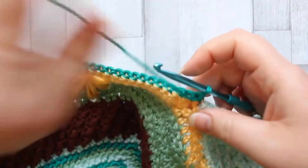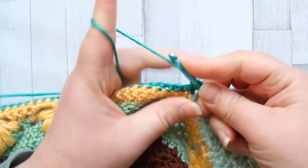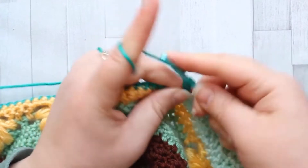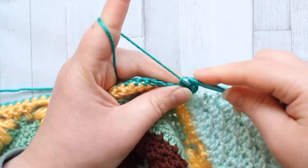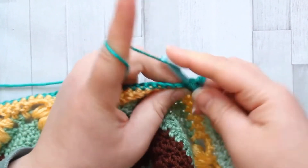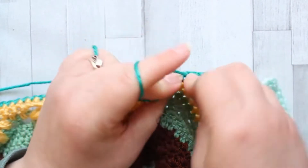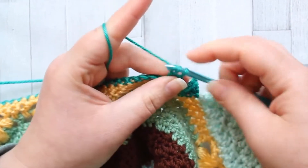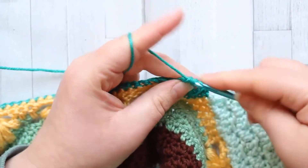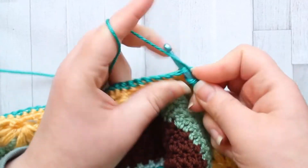Turn, chain one, and in that first stitch make a double crochet turning chain. Row two is another nice easy row - you're just going to double crochet in every stitch. These two rows are setting up the foundations. When we start our arrow stitches, instead of working into new stitches we're going to be working around posts. Just double crochet in every single stitch across.